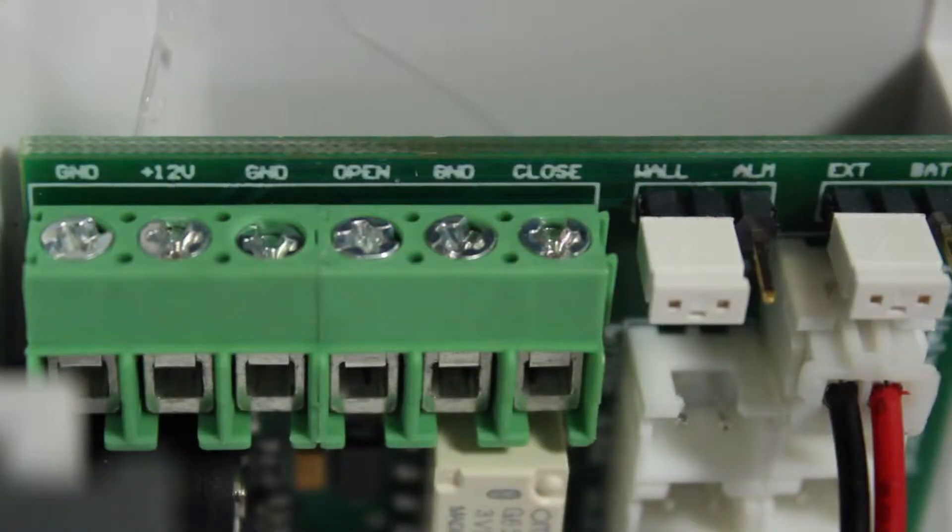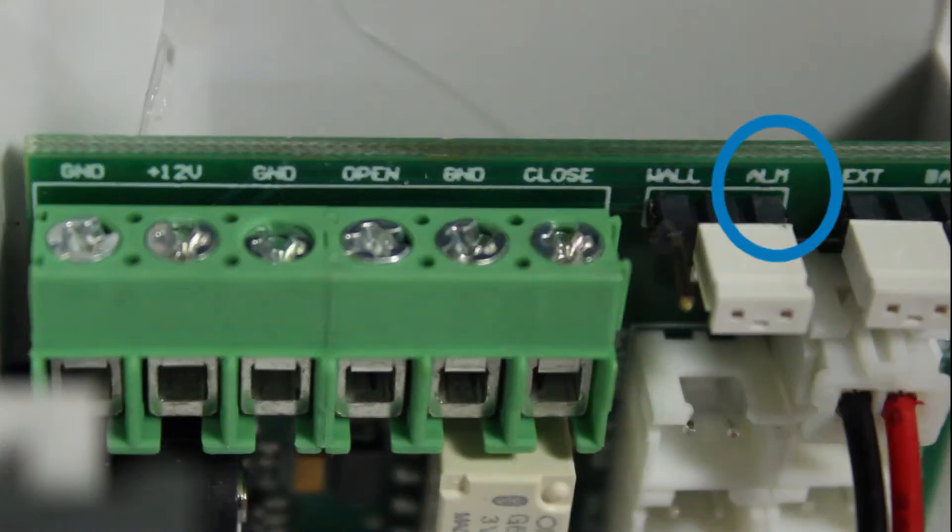The alarm panel valve controller gives you the option to power using the included power cube or powering using an alarm panel. When powering using the Alarm Control Panel, you must first move the jumper from wall to alarm.